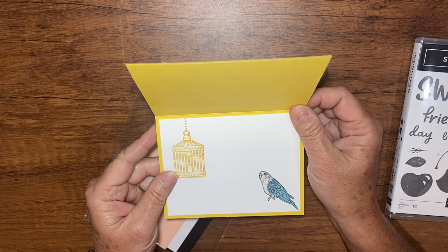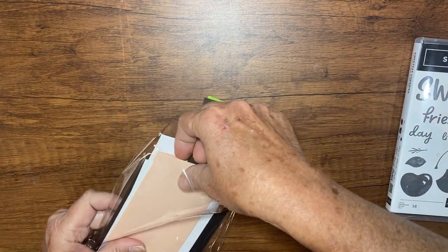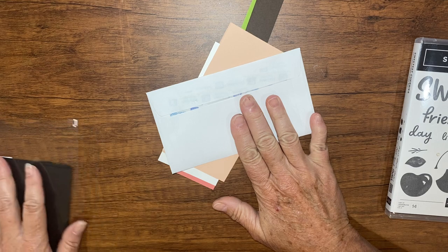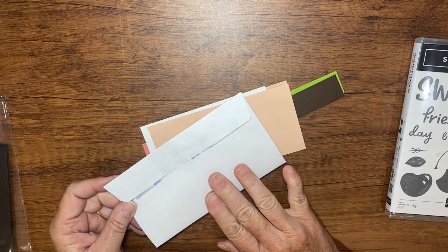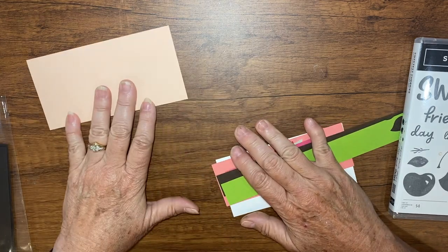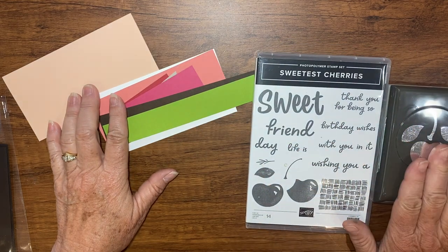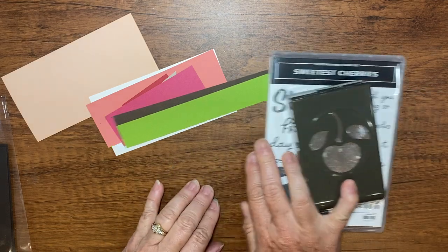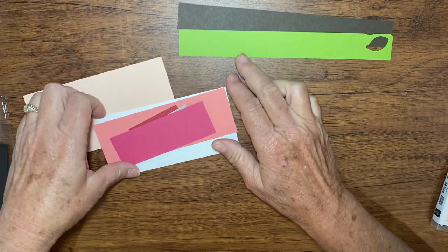Look how cute it is using that Pretty Bird stamp set or bundle. We're going to start with this half of the packet. Slide this out — here's an envelope. I include an envelope this month because we're doing a mini slimline card and it's just an odd shape. We're going to use the Swedish Cherry stamp set and punch, and the supply list is on my YouTube videos — it'll be the next video after this one.